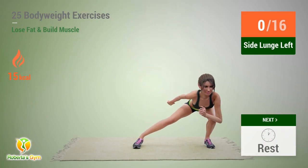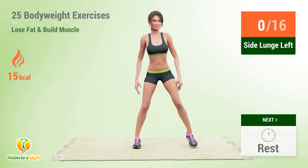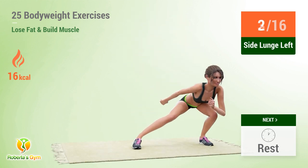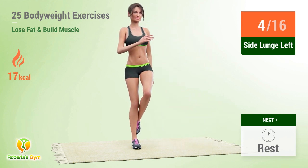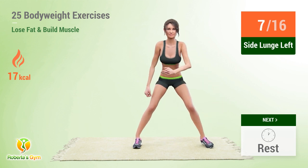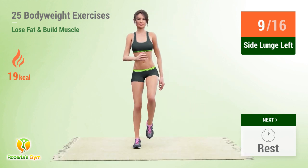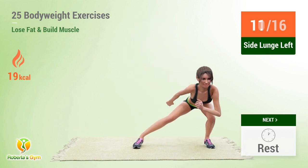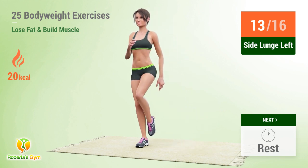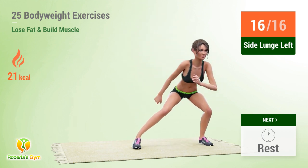Up next: side lunge. In 5, 4, 3, 2, 1, go! 1, 2, 3, 4, 5, 6, 7, 8, 9, 10, 11, 12, 13, 14, 15, 16. Rest time!